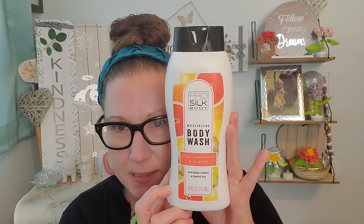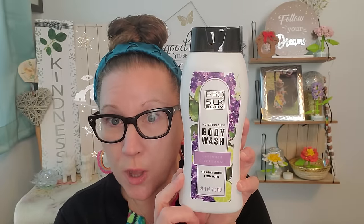Now I grabbed some brand new body washes and I have really enjoyed using this body wash brand in the past, but they have some new ones I've never seen before. This is the Pro Silk Body Moisturizing Body Wash — this is pink grapefruit and ginger with natural extracts and essential oils. It's 24 fluid ounces and it smells absolutely phenomenal. These are made in Canada. Then we have this body wash in lavender and bergamot — these are so big. I love that 24 ounces, that is going to get you a lot of washes.